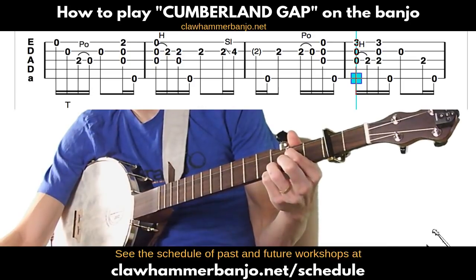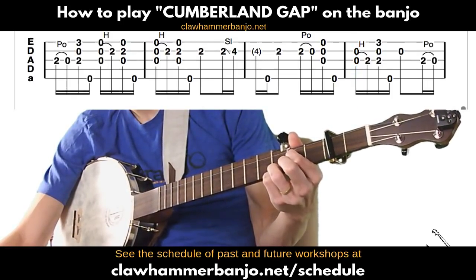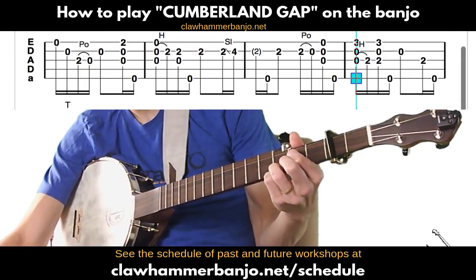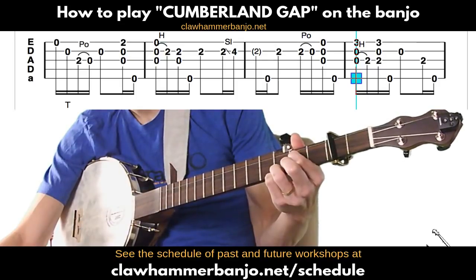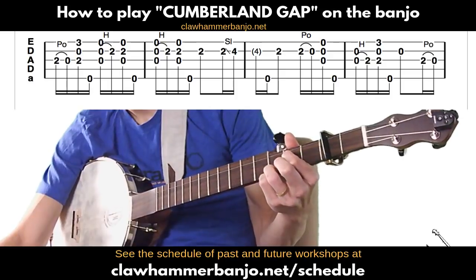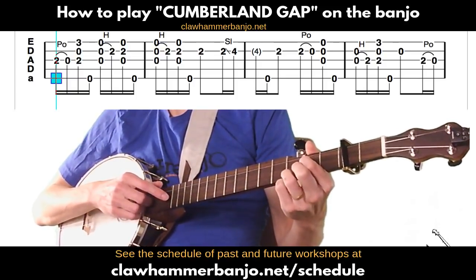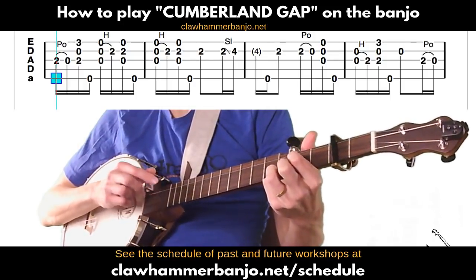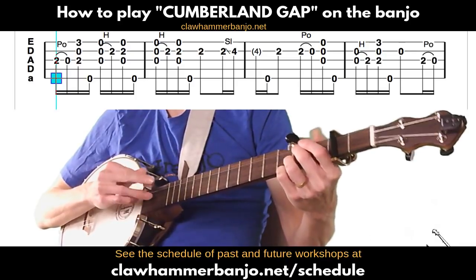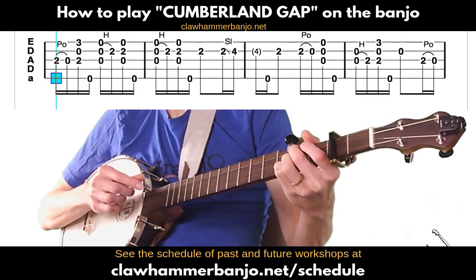Keep fingers in place, play the open second, then with fingers still fretting that chord play the third string followed by a thumb on the fifth. Next measure: still holding that chord, play the third string fretted at second fret and pull off to the open third string, then release fingers and do that same hammer-on onto the A chord again, followed by a brush thumb.